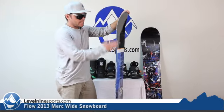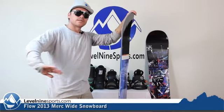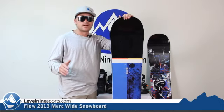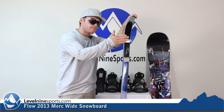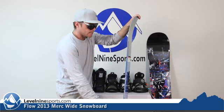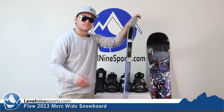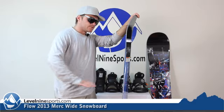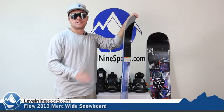The side cut they put on this is a nice transitional side cut, so you're going to be able to really cut around the mountain and turn really easily. That combined with their rocker profile, which is a flat kind of tip down to a camber here, mellow rocker underneath the foot, camber flat — that pattern allows you to really swish the board around, but then when you really need to get on edge and grip, it will allow you to do that.